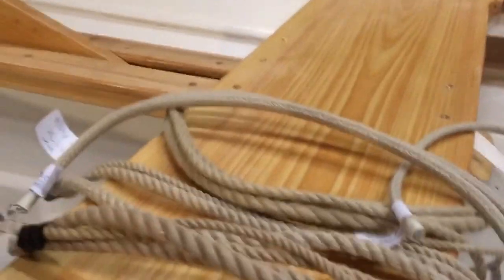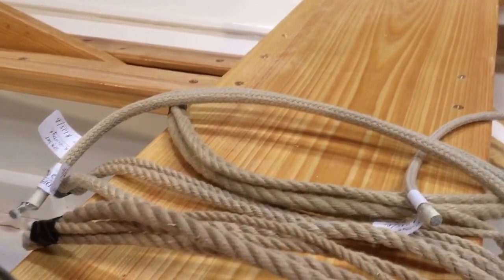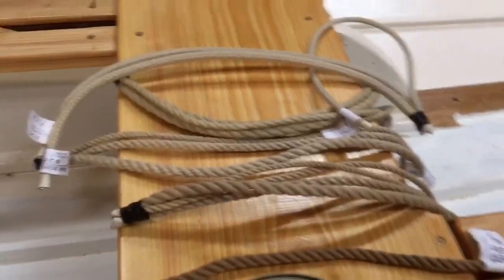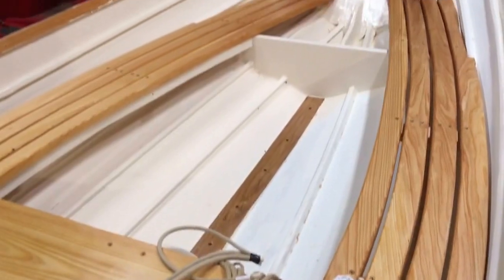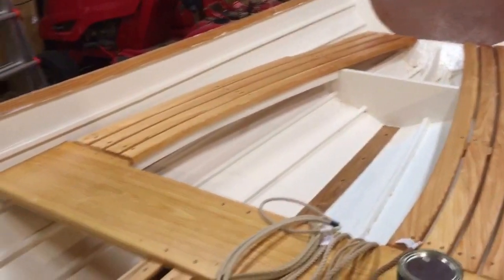We've got a bridle and mainsheet block issue with one of our boats, so we're going to put these on there and take a look at them. R&W Ropes has been really nice with their customer service. We're also ordering some other line from them to cut up and make into sail ties. But here she is — Penobscot 14. You all have a great evening.